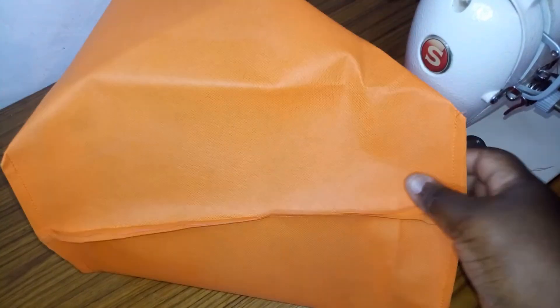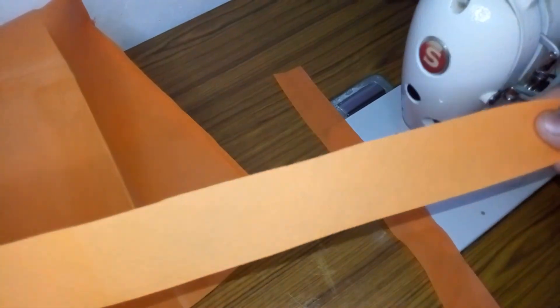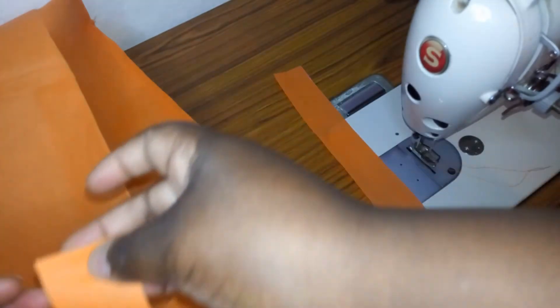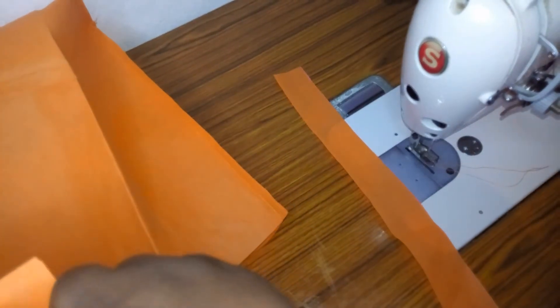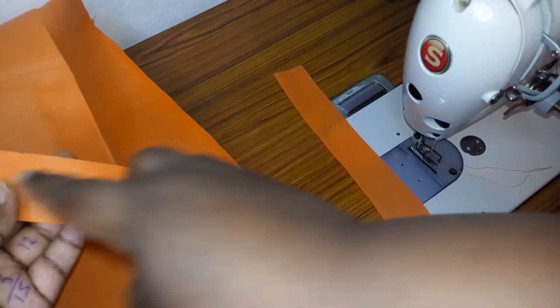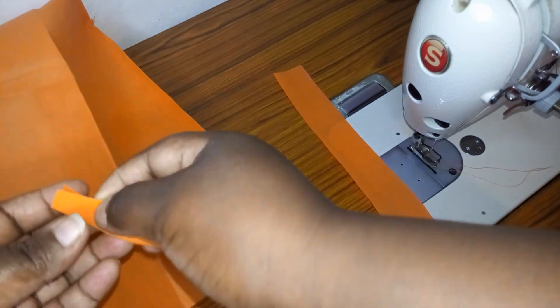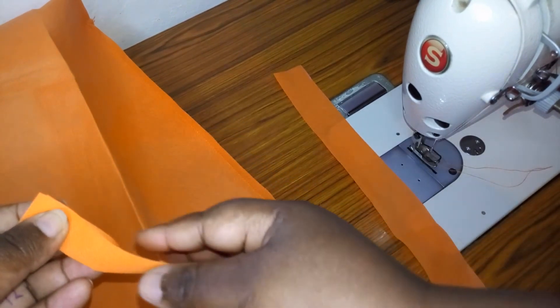We have stitched both sides — this is how it looks. We haven't turned it yet; we are going to turn it and do the handles. My handles are 16 inches long and one and a half inches wide. I'm going to fold like this and stitch all the way through.